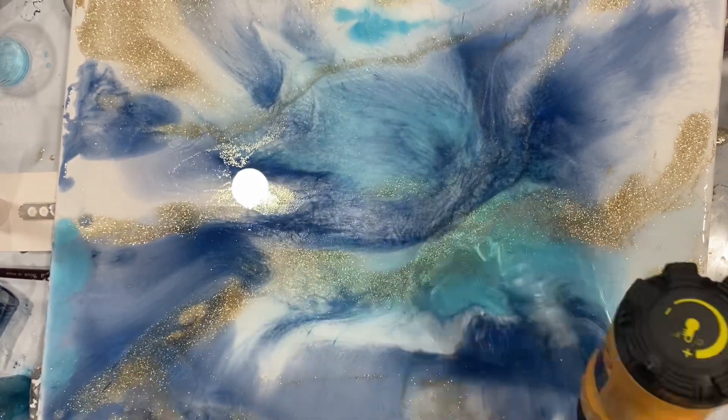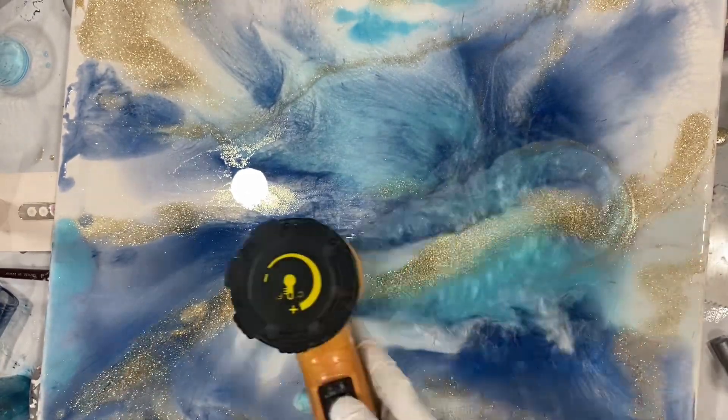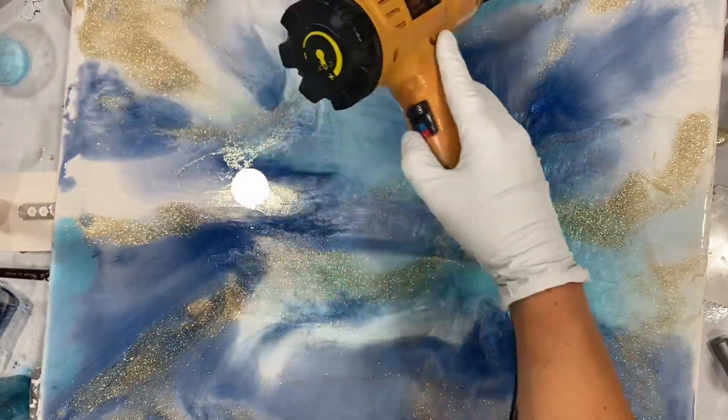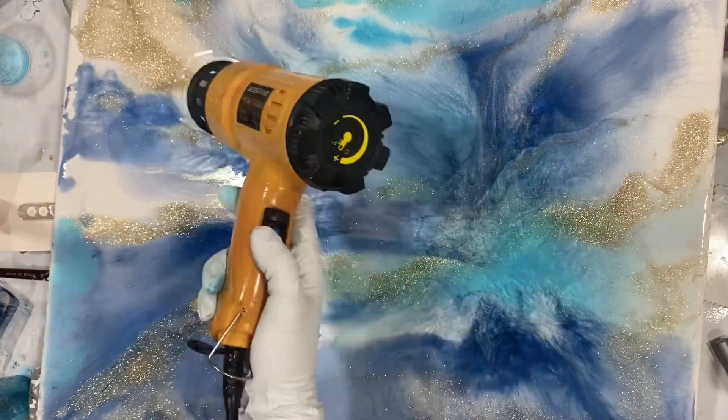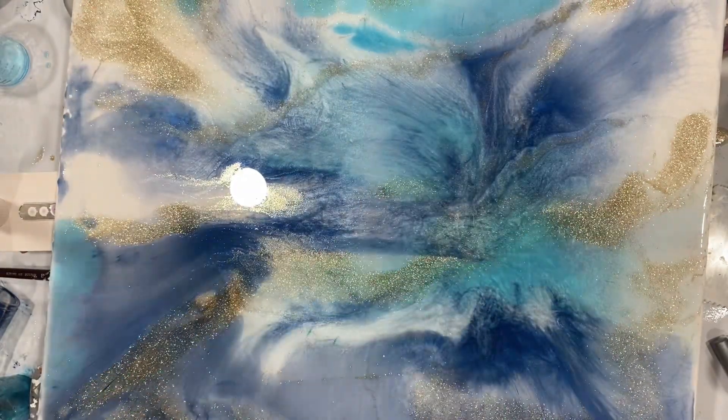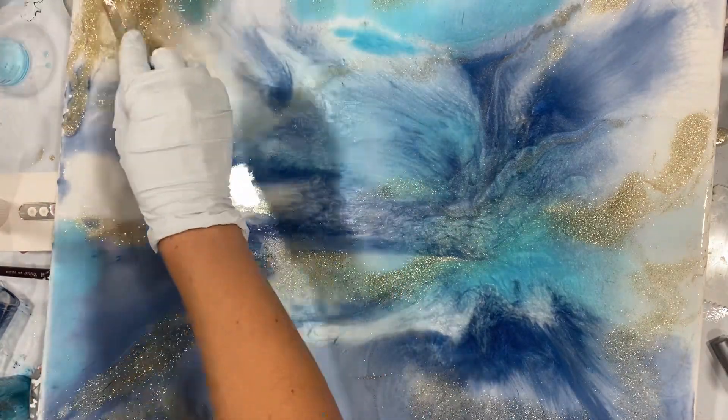You have the freedom to play around with it and see what works, what colors you like to mix. Adding the gold kind of gives it a shimmer.